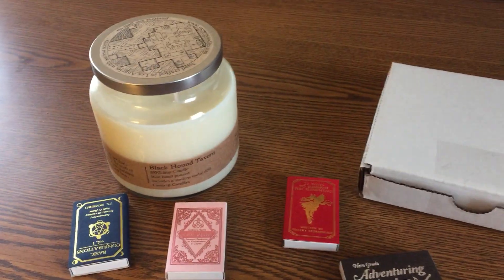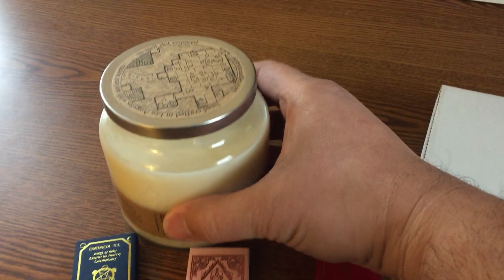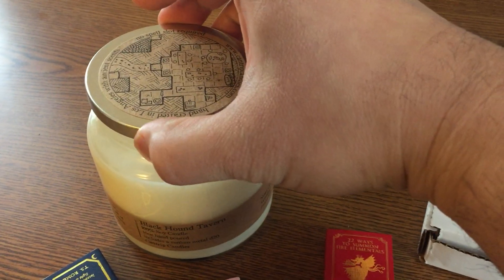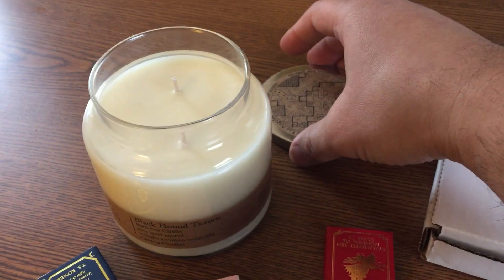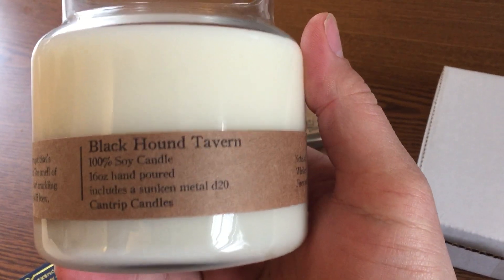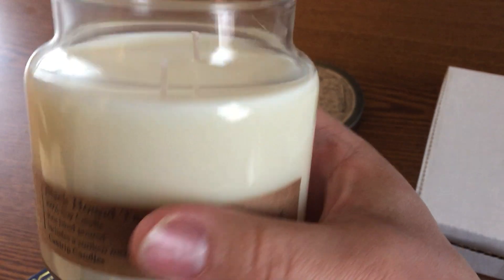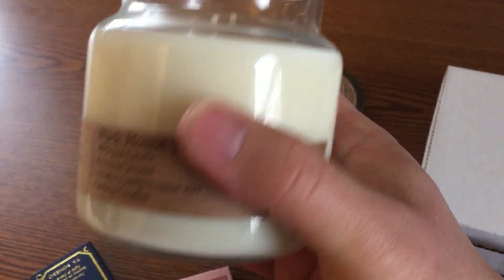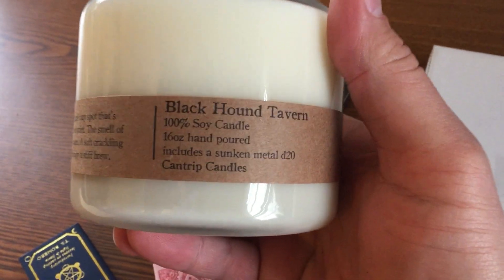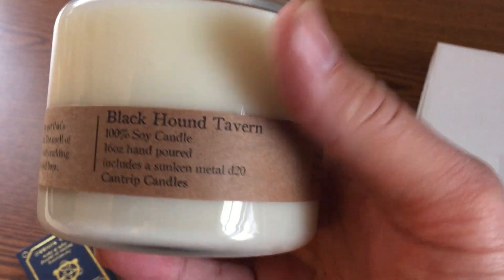So what you have here in front of you is a few things. The big guy here on the left is their 16 ounce candle. This one burns for about 75 hours. It's got two wicks inside of it. One of the really cool things is that it has a sunken D20 inside it — a copper looking D20 that's deep inside the candle that you would be able to use once you're able to burn down to it. The specific scent is Black Hound Tavern, which we're featuring for our site giveaway.